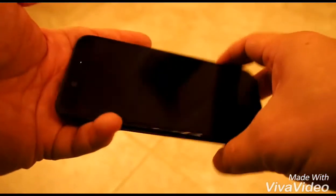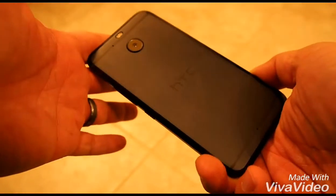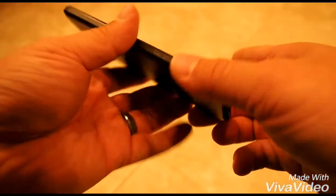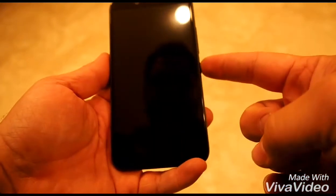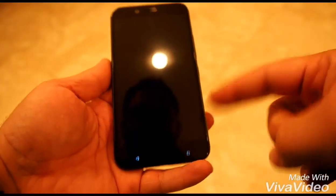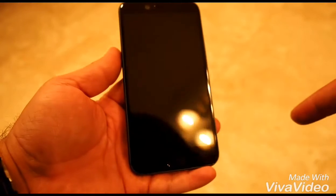I took my phone into Sprint — HTC Evo — and I've been having trouble with the screen just blacking out. I try to wake it up, push the button, and the lights come on, but it won't wake up.